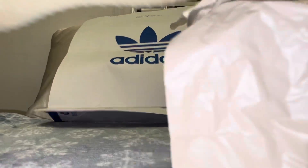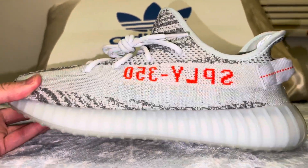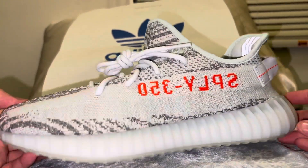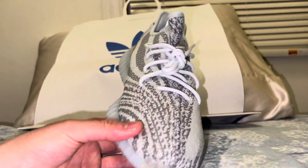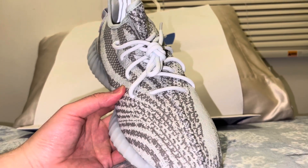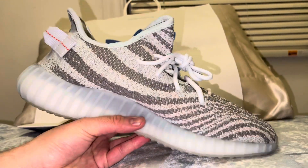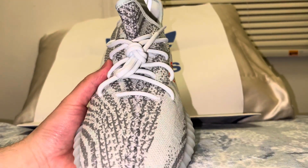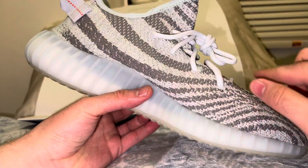Okay, so this is how it looks up close — it's actually not bad. It'll definitely look different when you see it in the light outside versus in my room. It's actually a nice light gray Primeknit with hints of a darker gray.